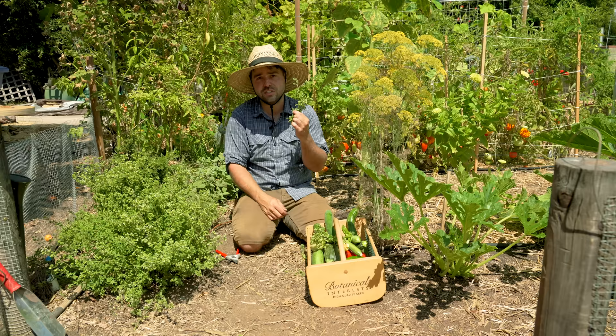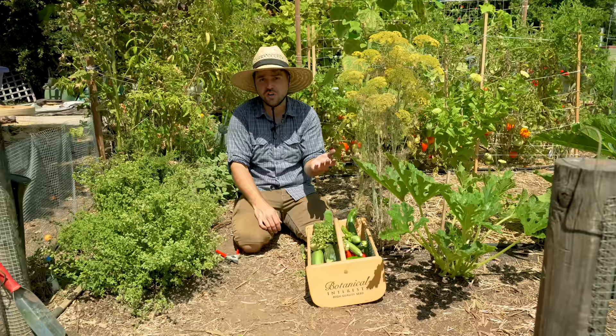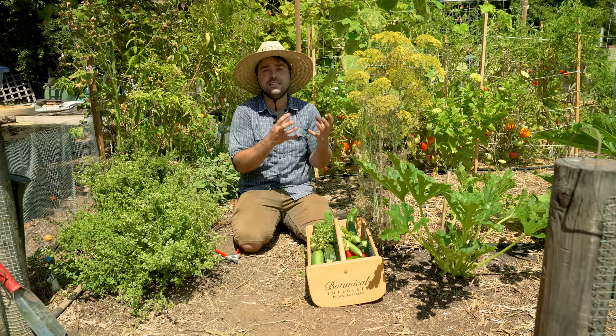Another thing to remember is that dill, when it flowers, will actually produce dill seeds — a spice you can use to make delicious pickles. Of course, there's cilantro, which turns into coriander when it produces seed, and that is also a spice. So experiment trying your herbs at different stages. That's kind of the theme for today.